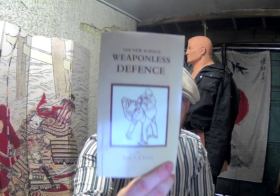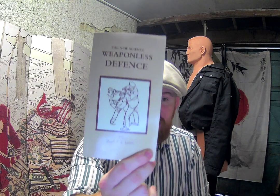Hello, I'm Tommy Moore from the Bartitza Lab and in this video we're going to be looking at the brilliant work of Professor F.S. Lewis.